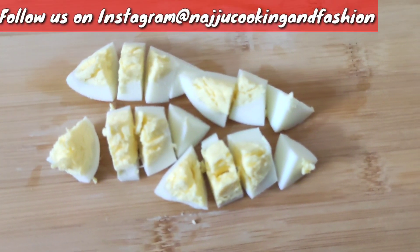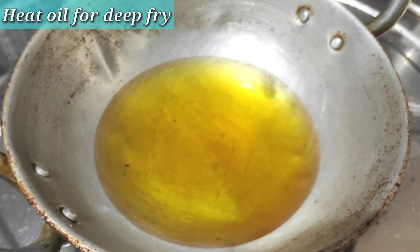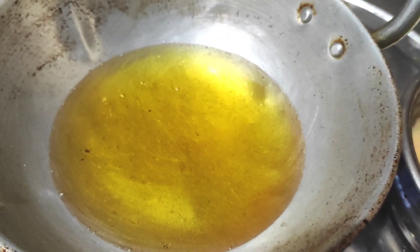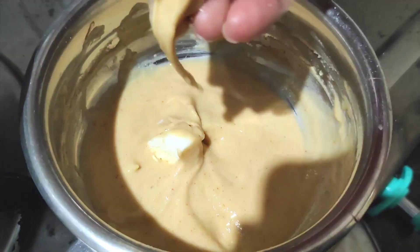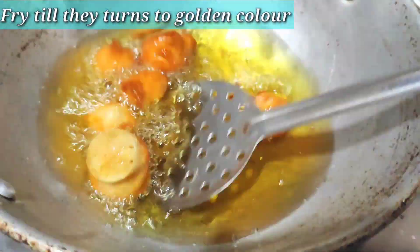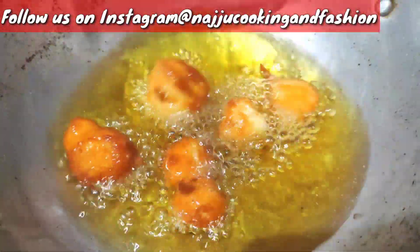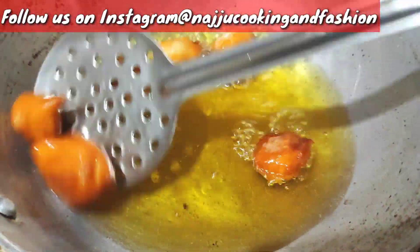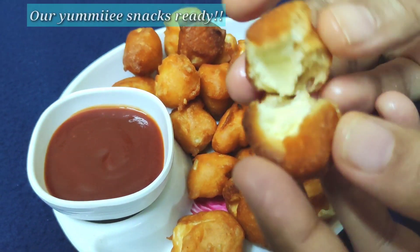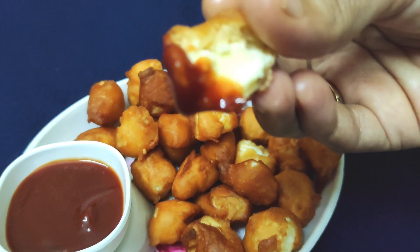I will show you how to cut the egg pieces. I will heat the oil, add the egg pieces, turn and fry them. Then I will add a pan and toast the egg pieces.